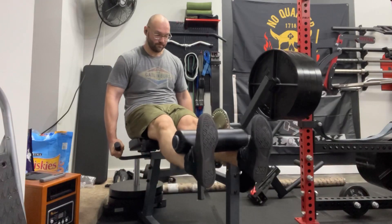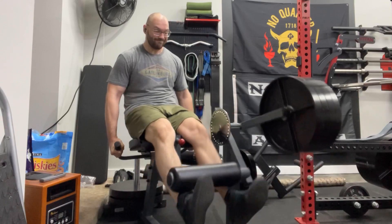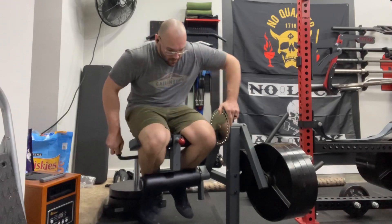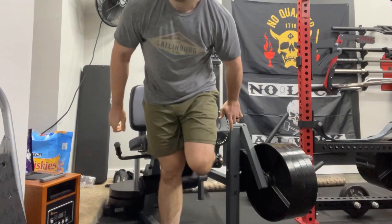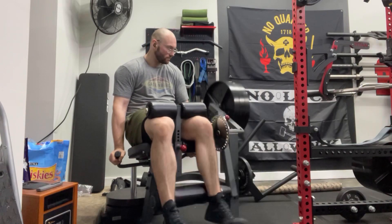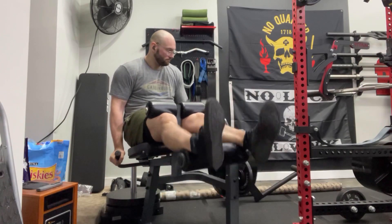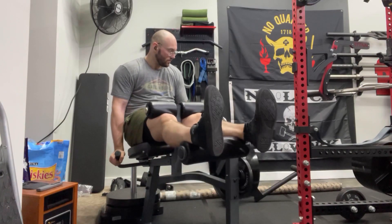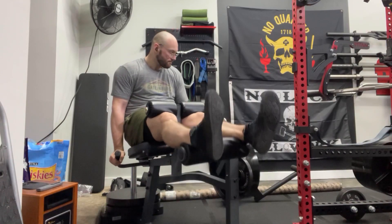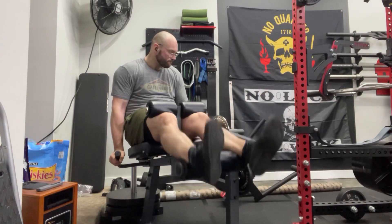Here I'm doing just some quad curls and some hamstring curls using a little hack that my guy Home Gym Hacks and Reviews shared on his recent video. It's just putting a plate on the weight stopper of the machine to prop up the lever arm so that you have resistance at the bottom of the rep as well. I have to say it worked really well — I could definitely tell they were harder.